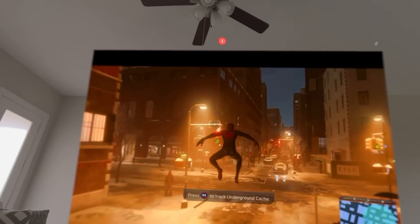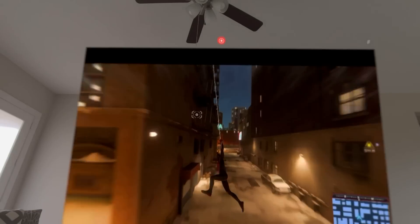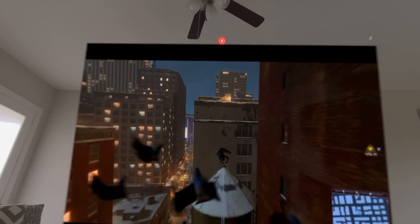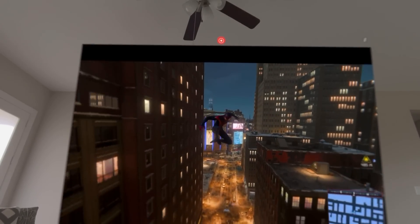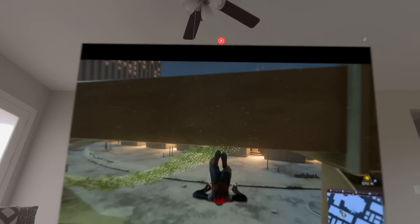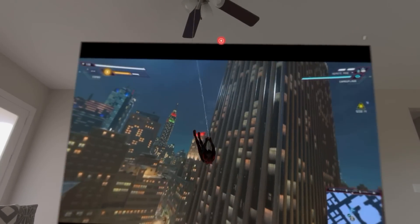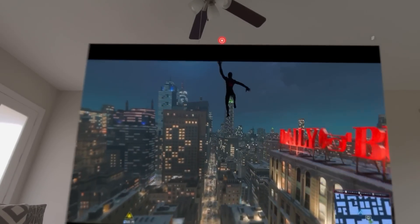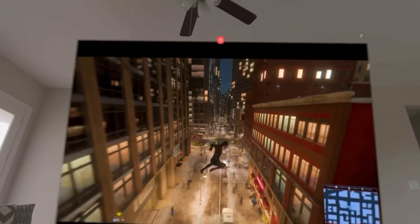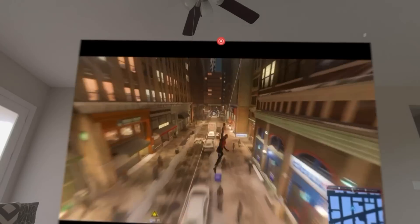The game actually looks pretty fluid — there is no stutter whatsoever. The quality is amazing at 1080p. It doesn't look like 1080p because of the processing power of the chips in the Apple Vision Pro. Let me know in the comments which game you will try on PlayStation 5 using the Apple Vision Pro. That's all I have for this video. If you're liking the content, make sure to hit subscribe and like this video. I'll see you in another one.